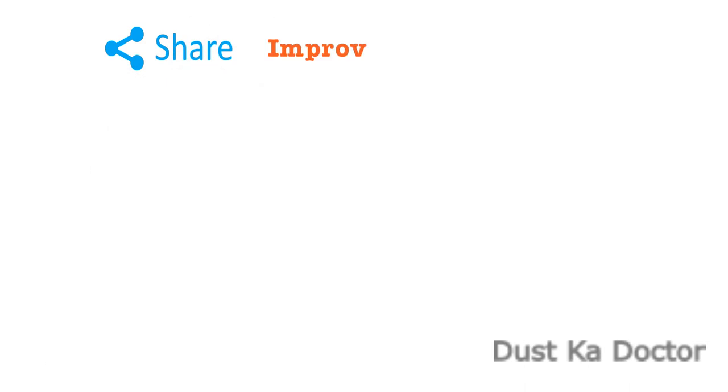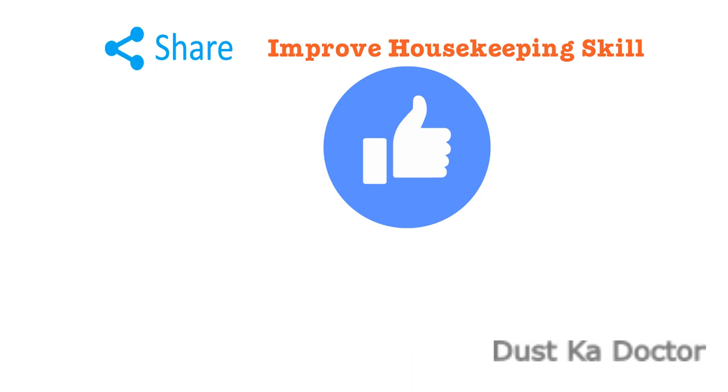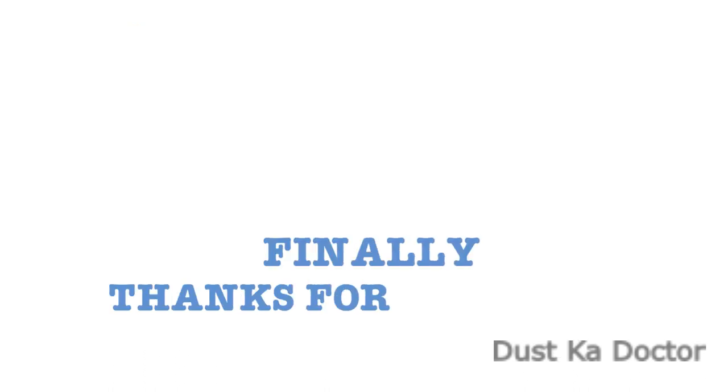Share this video to improve housekeeping skills. Press like if this information is useful. Subscribe and press the bell icon for enhanced knowledge of facility management. Thanks for watching.